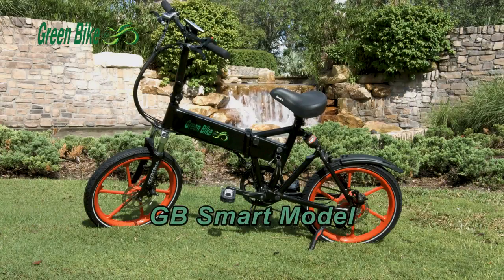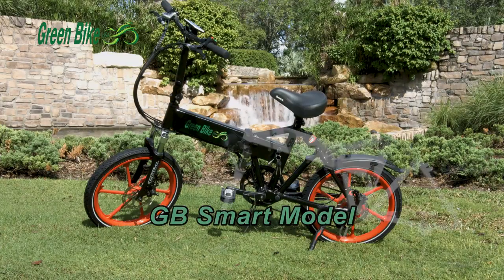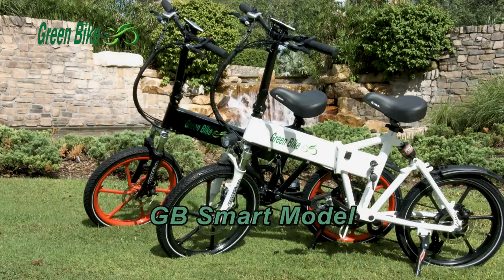Our smart model has all the best components. It is full suspension with a 350 watt B-Fung motor, and Samsung 36 volt 10.4 amp inner battery, and magnesium wheels.